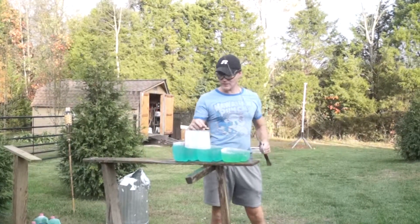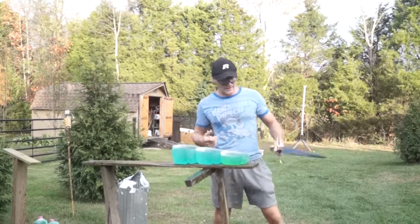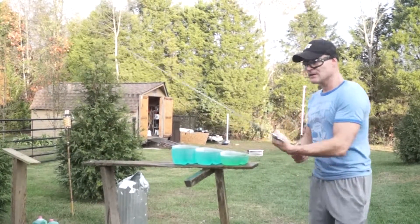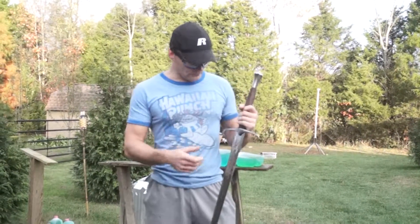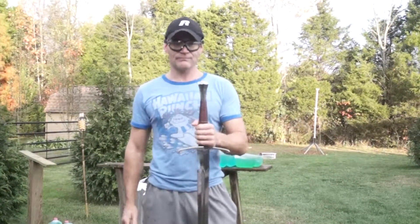As you can see, this sword has no problem cutting through jugs of fluid. It feels good in the hand. The fittings are all nice and tight. I will continue my review on the sword, but so far it's held up very well. Thank you very much.